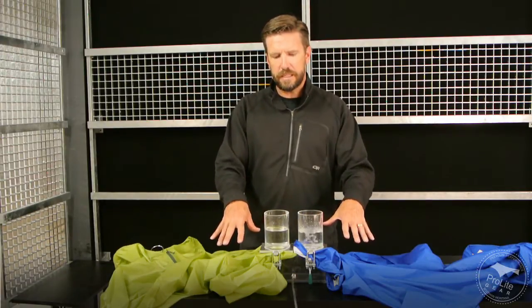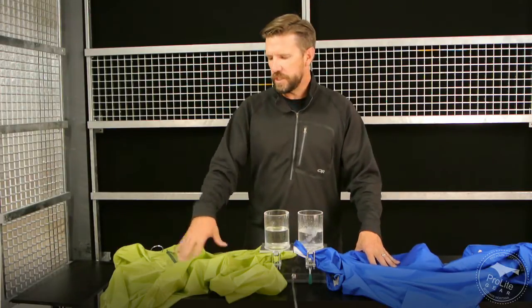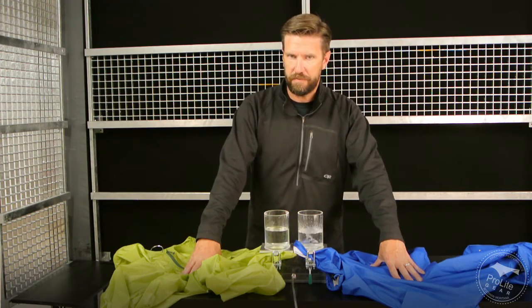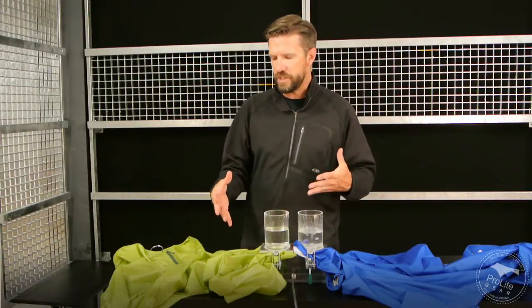I put two different jackets in front of you here on a bubbler just to show you the difference in air permeability between the two approaches. On this side I have a coated fabric; on this side I have a laminated fabric. It should be pretty obvious that laminated fabrics are much more air permeable than coated fabrics. Let's talk about how they achieve that.